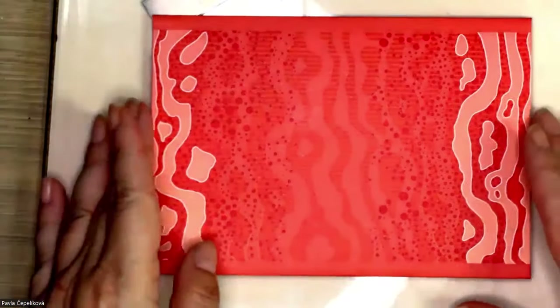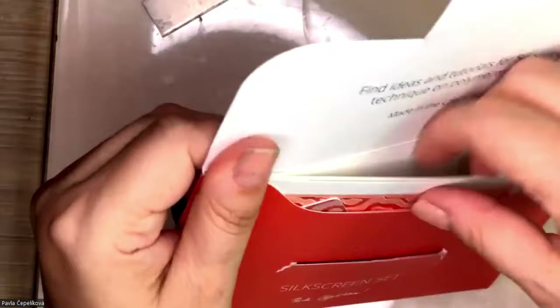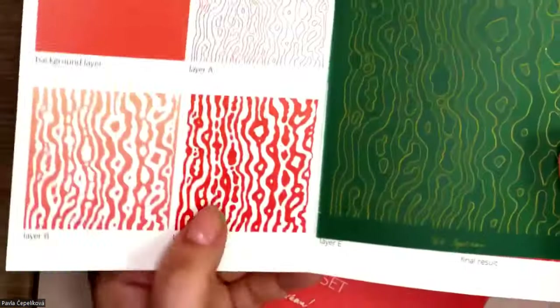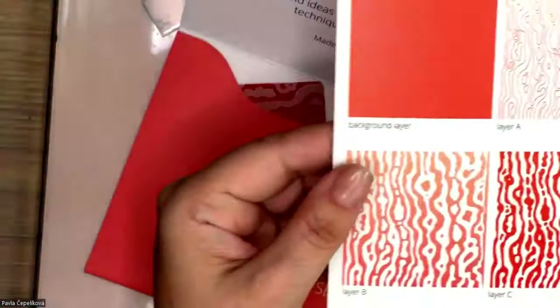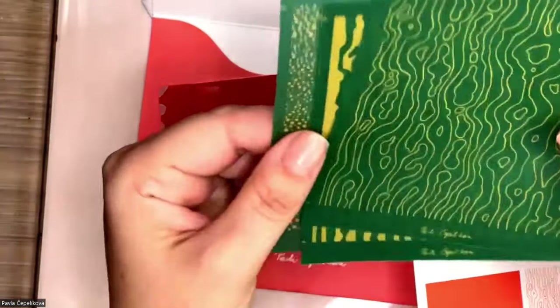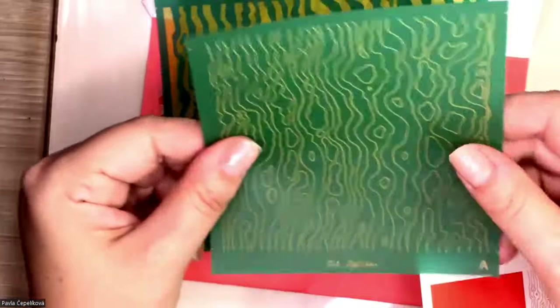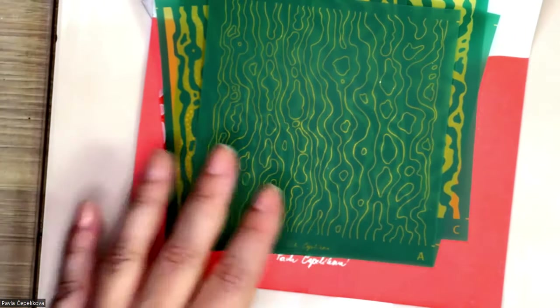Hello everybody, welcome to my little studio. Today I would like to introduce this amazing new silk screen which I developed and designed together with Lucy. Let me show you what you can do with it. When you order this amazing set of silk screens, you get this beautiful envelope. Inside is a set of silk screens and a plastic card we will use to work with. All of them are compatible together so you can layer your patterns as you wish.